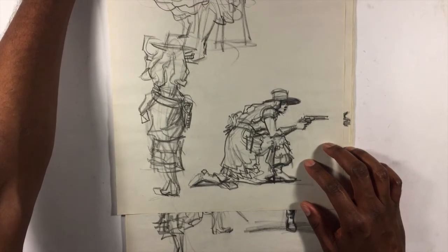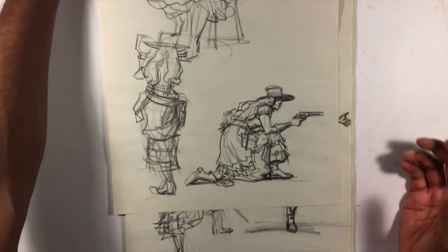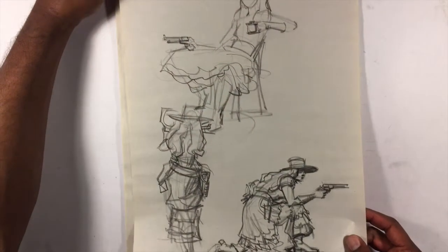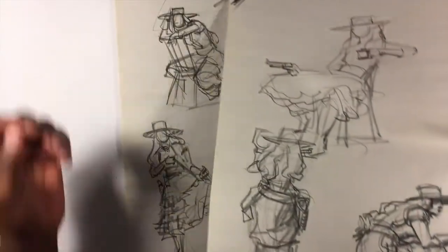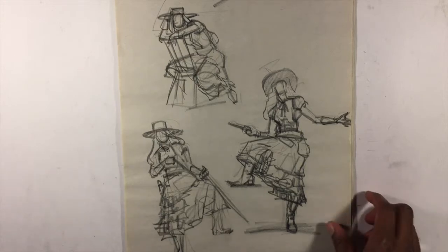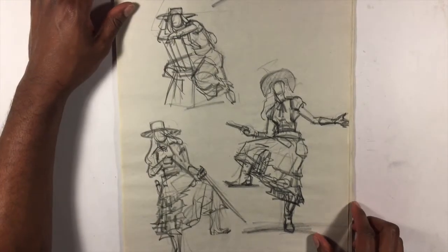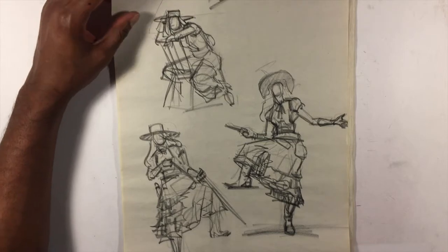A lot of times in figure drawing class, some instructors like warm-ups and some don't, but it's true that as you go on you pick up steam and start learning how to optimize. You're learning from your mistakes not just over a period of time but even within one session. Over the course of one class you can learn what you're doing wrong — putting too much detail here, not enough there, spending too much time on this.